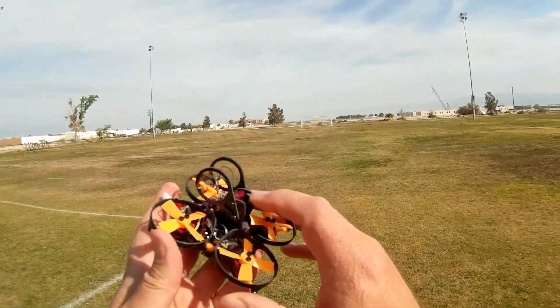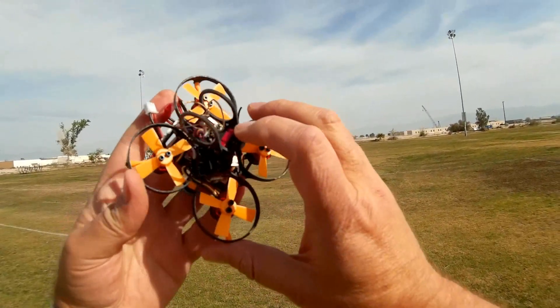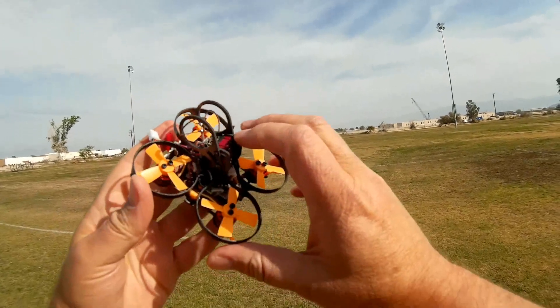It comes with a 48-channel, 25-milliwatt FPV transmitter — an all-in-one transmitter with on-screen display.